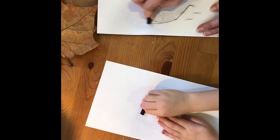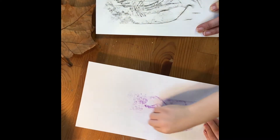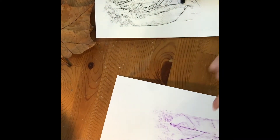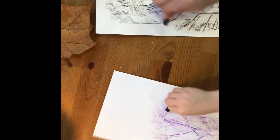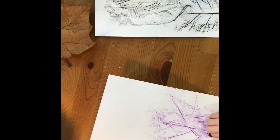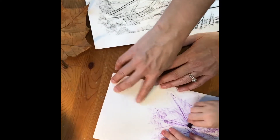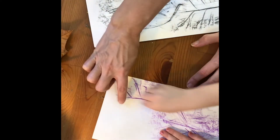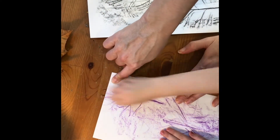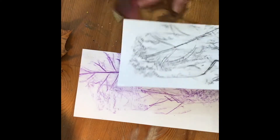We're gonna take our broken crayon and rub on our paper until we see those leaf veins. Pretty! I think you got it. Let's put another leaf back here, and one up here. Rub it right here — see it? Rub all the way to this side, and rub it on the top. Good. Done, just a couple.